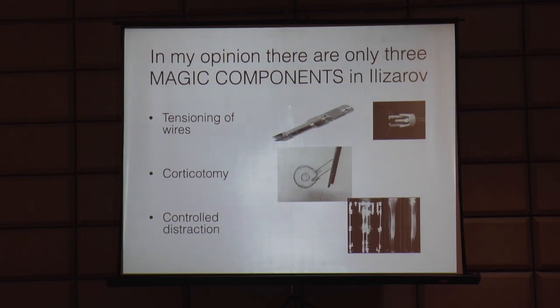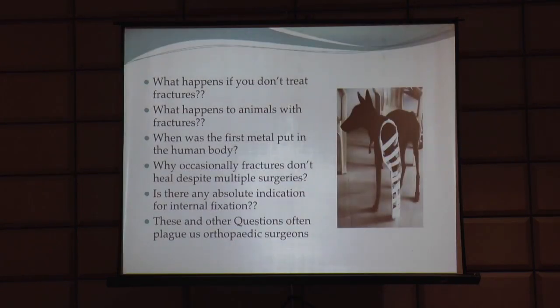In my opinion, there are only three magic components in Ilizarov: one is tensioning of the wires, second is corticotomy, and third is controlled distraction. Once we understand these three magical things, the whole Ilizarov system becomes easy. Now let us ask some questions: what happens if we don't treat fractures? What happens to animals with fractures? Why do fractures occasionally not heal despite multiple surgeries? Is there any absolute indication for internal fixation?